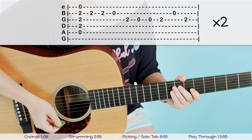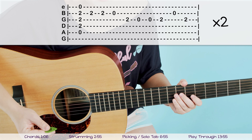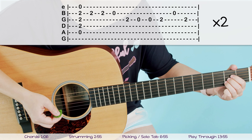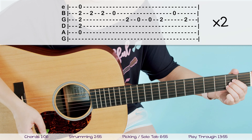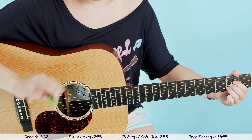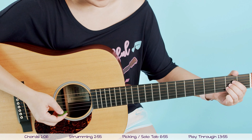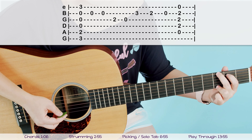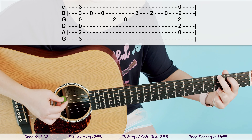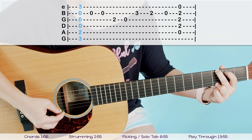This is going to take a little bit of practice, especially if you're using a pick like me — I find picks a little bit harder to use than fingers. Go ahead and pause the video and give that a practice. You also hear a solo line at the very end of the song, so I wanted to show that to you as well. The song ends on a G chord, so go ahead and put your G chord on.